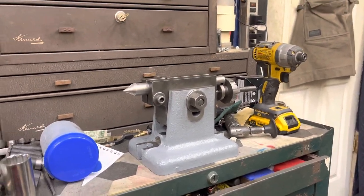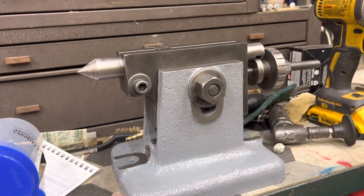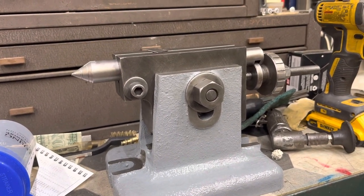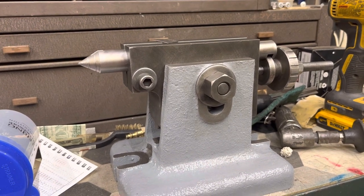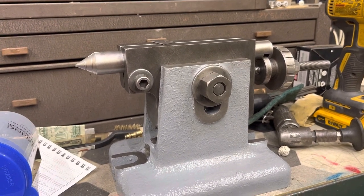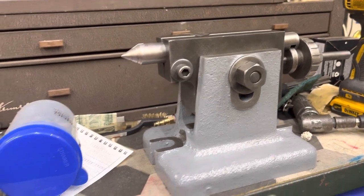I've been cleaning up my auction booty. I don't have any before and after pictures to show you, but you can go back to my recent video 'Auction Booty' and see what this stuff looked like when I got it.